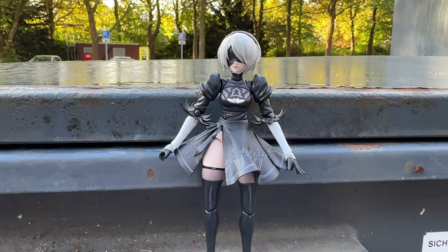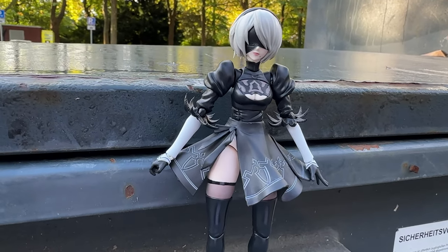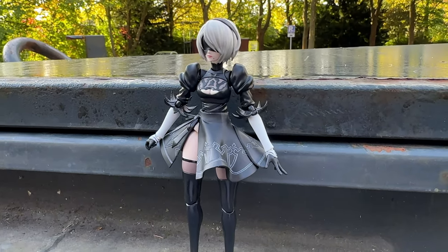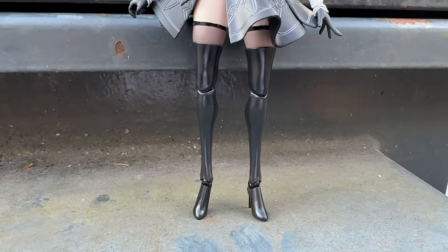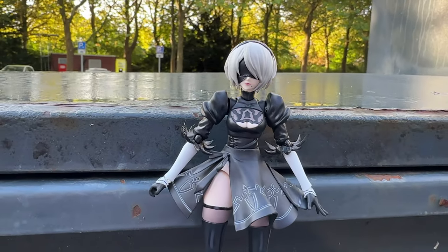And that is all I wanted to show you this time — a nice action figure of the beautiful 2B. If you enjoyed this video, feel free to like and subscribe and leave me your comments. I will be back with a new unboxing someday.